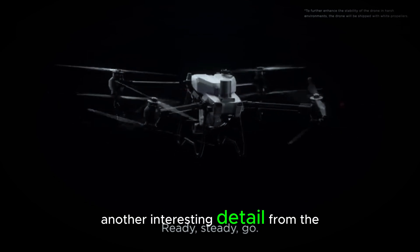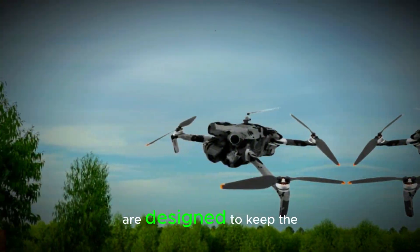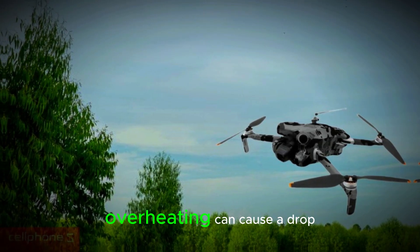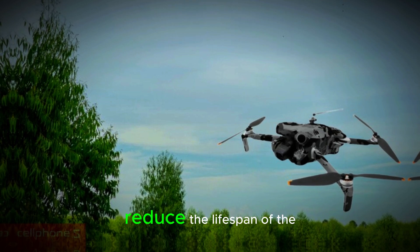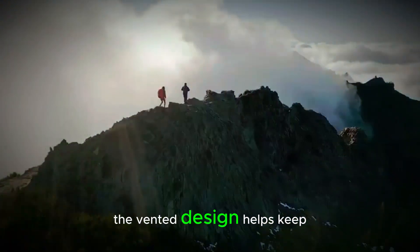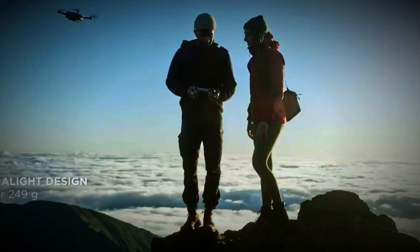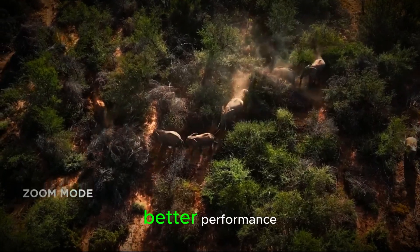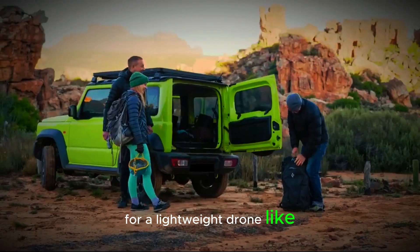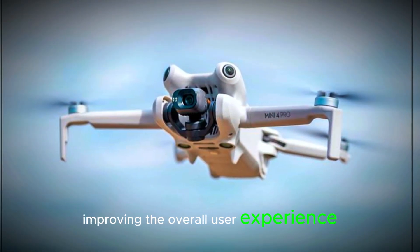Another interesting detail from the leaked image is the presence of vented motors. These motors are designed to keep the drone from overheating, which is crucial for maintaining performance during longer flights. Overheating can cause a drop in performance, reduce the lifespan of the drone, and make maintenance more difficult. The vented design helps keep things cool, ensuring the motors run smoothly and efficiently. This could result in longer flight times, better performance, and less hassle when it comes to maintenance. For a lightweight drone like the Mini 5 or Pro, this could make a big difference, improving the overall user experience.